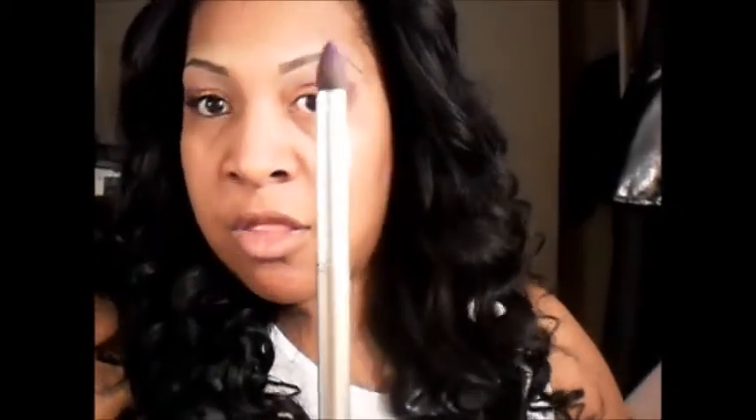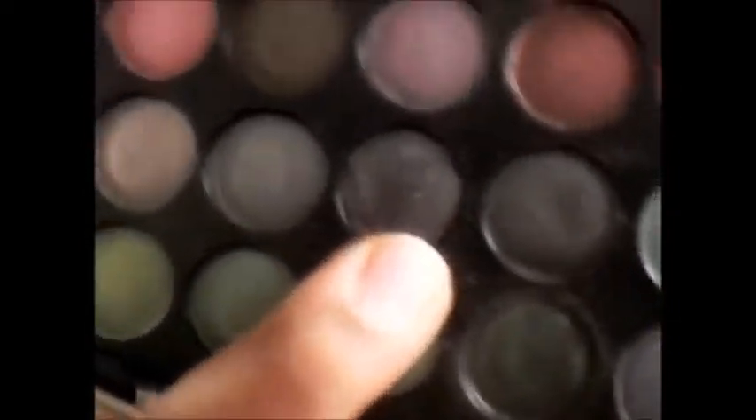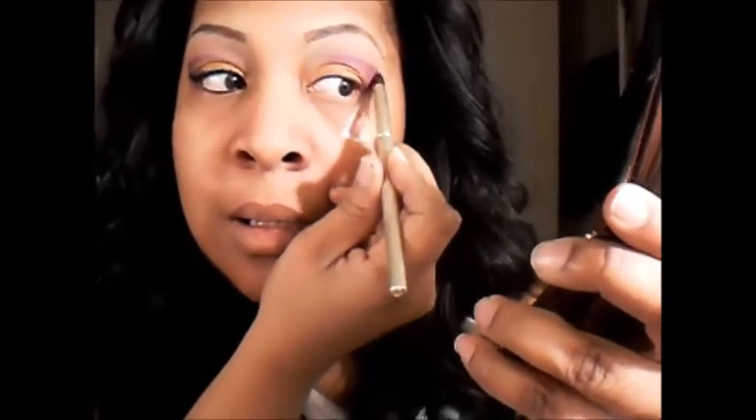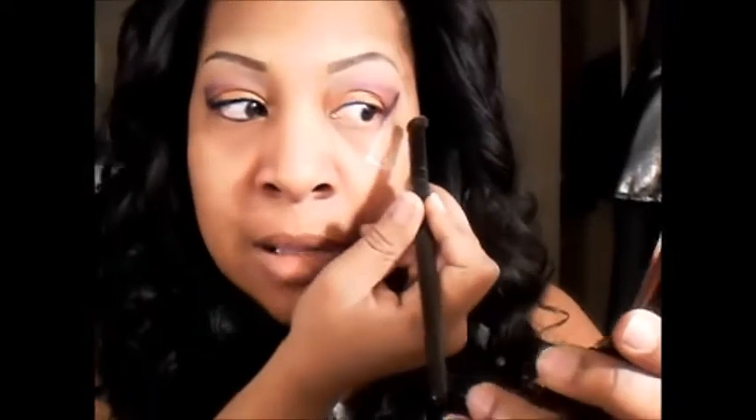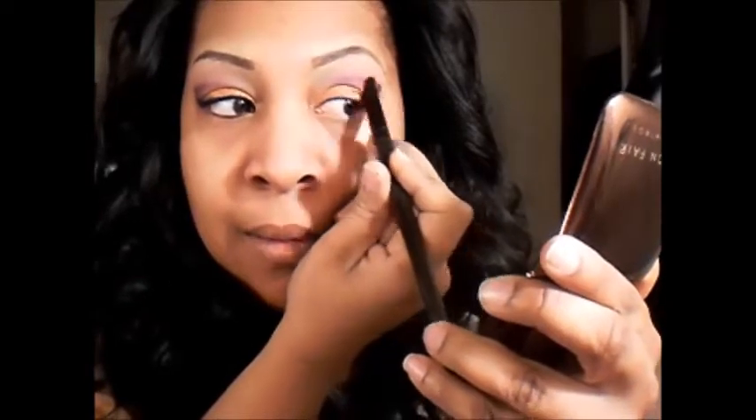The next thing I'm going to do is take the same crease brush and go into this black sparkly color — it's a black color with flecks of silver sparkles. I'm going to hit right where the tape is, where the purple starts, and go down. I'm not going to drag it in at all — just hit that line to intensify the purple and give me that smoky look. I'm hitting it downward right at the tip of the purple. Then I'm going to take a blush brush and very slightly blend that in.